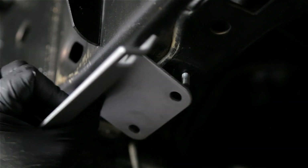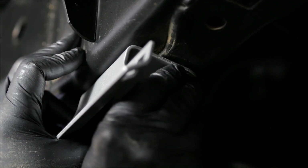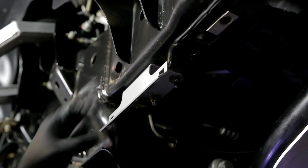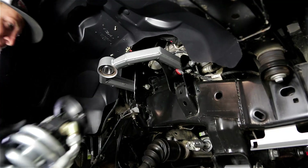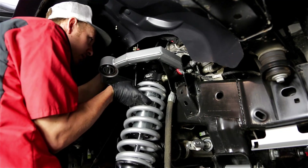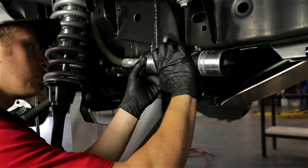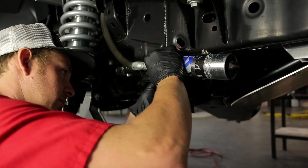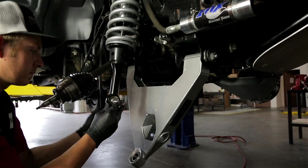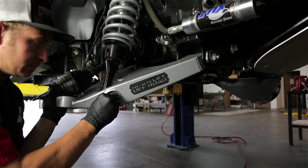When using the Fox 3.0 reservoir coilovers, the provided reservoir bracket frame mount must first be inserted into the frame. Then the exterior bracket is bolted directly to the frame mount and securely tightened. The new Fox 3.0 coilover is now installed and attaches to the top using the factory mount. The attached reservoir is then placed onto the previously installed frame mount and secured with the provided clamps. Next, we want to install the Fox lower mount and misalignment spacers, then attach the lower shock mount to the lower control arm using the factory hardware.